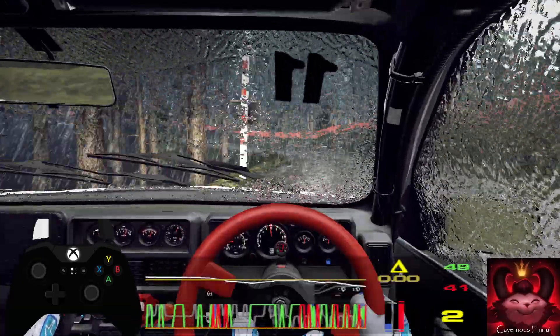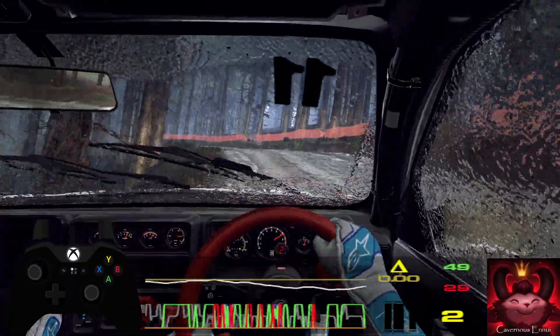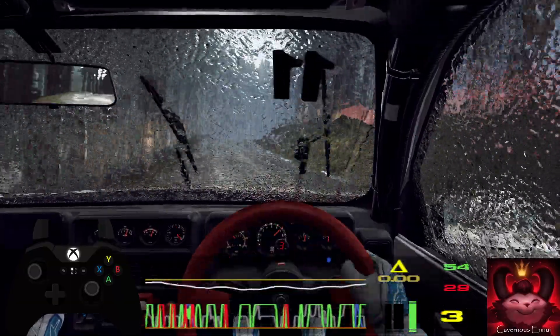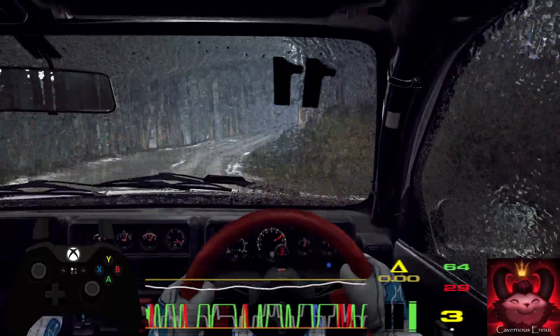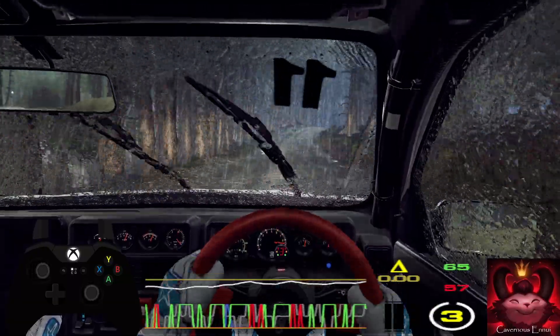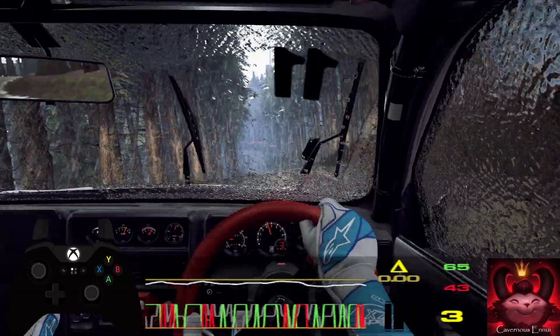Long over a crest, 80, 4 right over crest long, opens, 80. 50, 3 right over crest, tightens, don't cut, 4 left, 100, 2 left long, tightens.